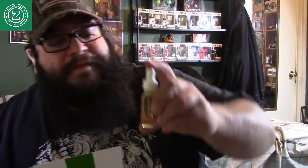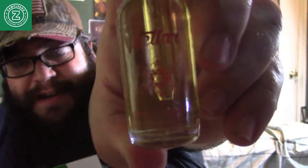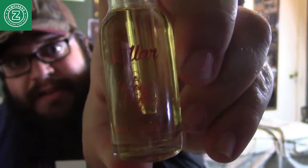This one is called Stellar Space Pudding — I don't know if you guys can see that. It's a sweet banana pudding, that's what that is, and it's a $15 value.